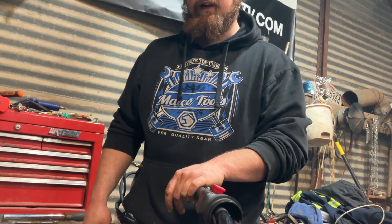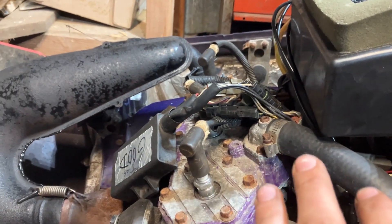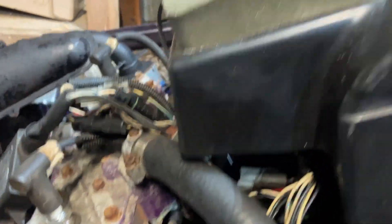We can show you guys what it sounds like. Right now I'm going to start it. This is with a tether cap that is programmed for the box, so it's going to run like it should on three cylinders. I'm going to have him quick yank the rope so you guys can hear what it sounds like actually running good.